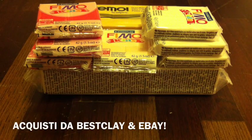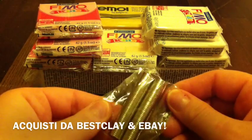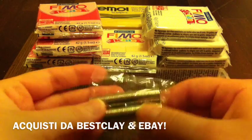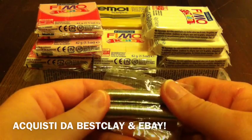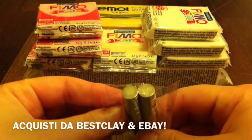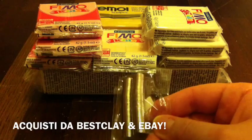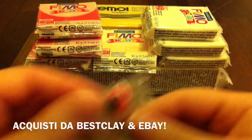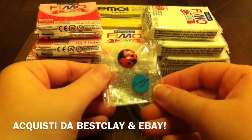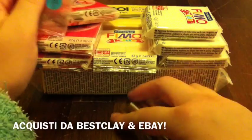Da eBay ho acquistato quello che mi servirà per le pizze e per fare le calamite. Ho preso questo set da 100 calamite, più grandi rispetto a quelle che ho preso la prima volta — quelle iniziali erano proprio piccole e tenevano pochissimo. Queste sono 100 pezzi, le ho pagate 7 euro, e il venditore mi ha messo come omaggio una coccinella — carino, insomma.